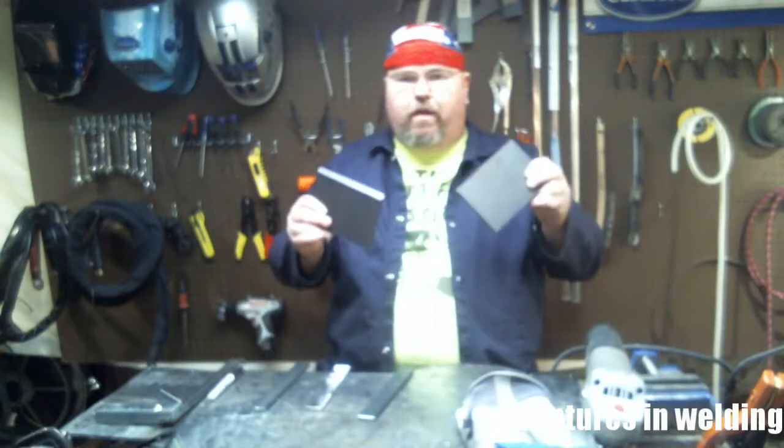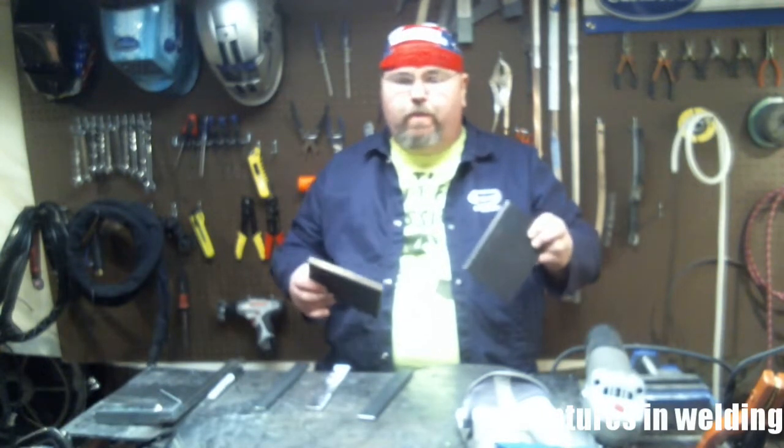In today's episode we're going to talk about fitting up the parts for your 2G, 3G, 4G, whatever welding test.